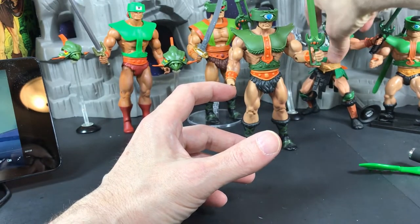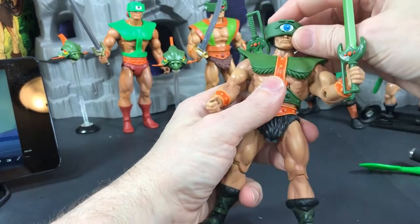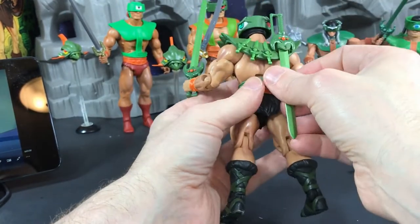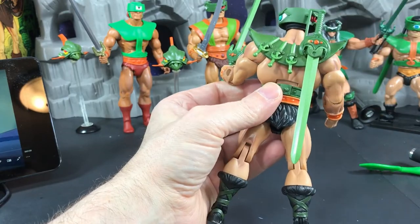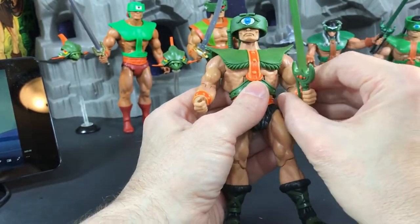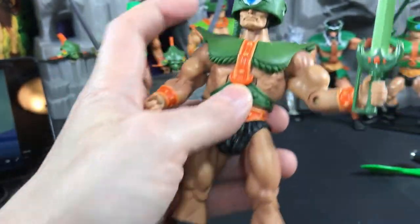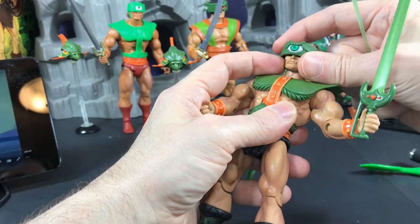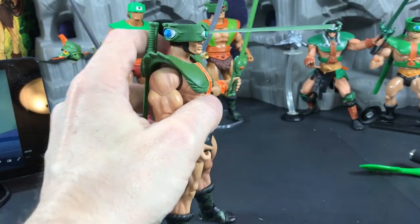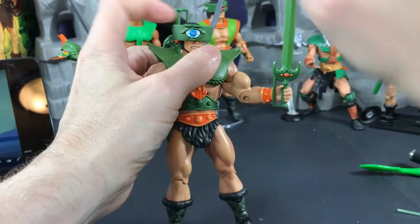Next we have the Classics figure. There are not a lot of action features — he does have the spinning head, which was sometimes hard to get spinning. He came with one sword, not two, also has a spot to store his sword on his back, and he has three daggers attached that you cannot remove. He has great articulation which made this figure really cool. In his eyes he has a little indent so if you find a piece — like this green lightsaber I cut off another figure — you can put it in the eye socket and it looks like he's blasting something.